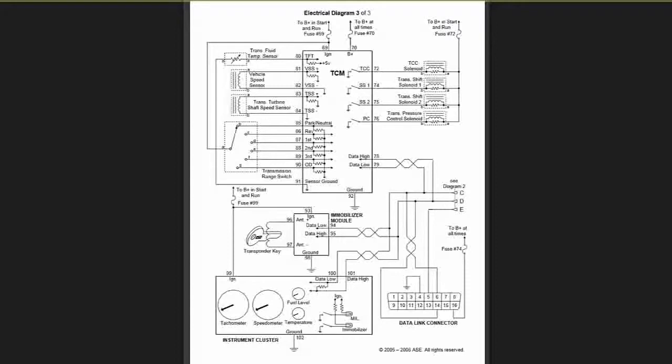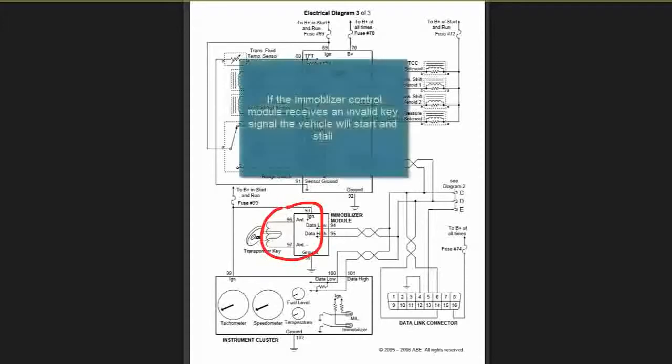And the immobilizer module, which is this here. 1093 and 99 is my power from this fuse here. 1096 and 97 is my transponder key terminals. Right when the key is closed, the signal is sent to the transponder, and the immobilizer or ECM looks for a key that it recognizes before it can let the car start up.